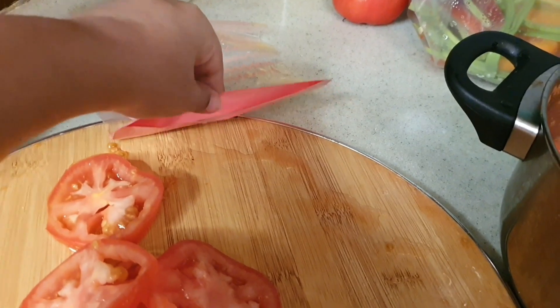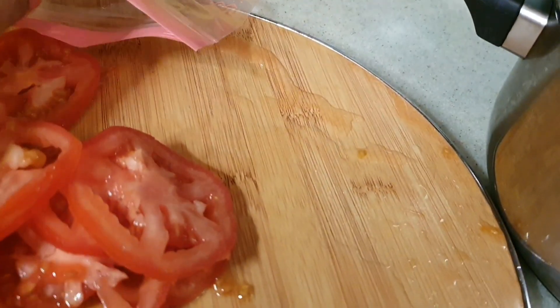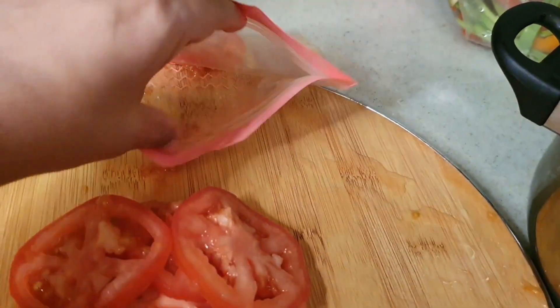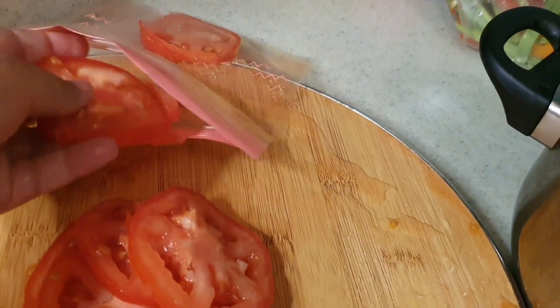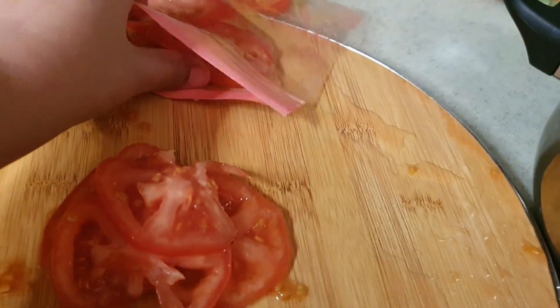You have to put the tomatoes in slices. Then put them as they are. When I need to use them, I will take them directly from the freezer. Tomatoes stored this way are good.